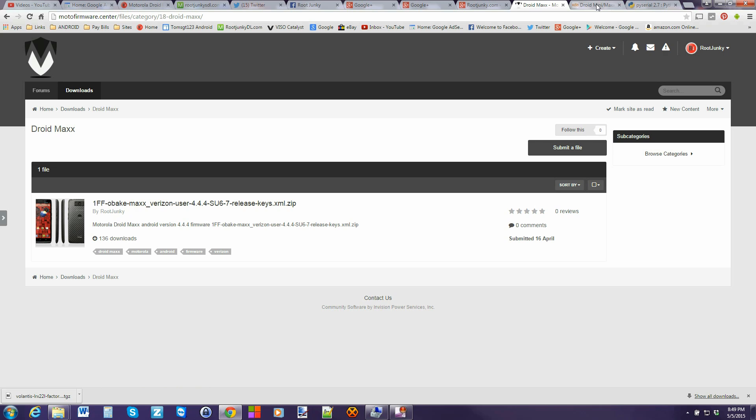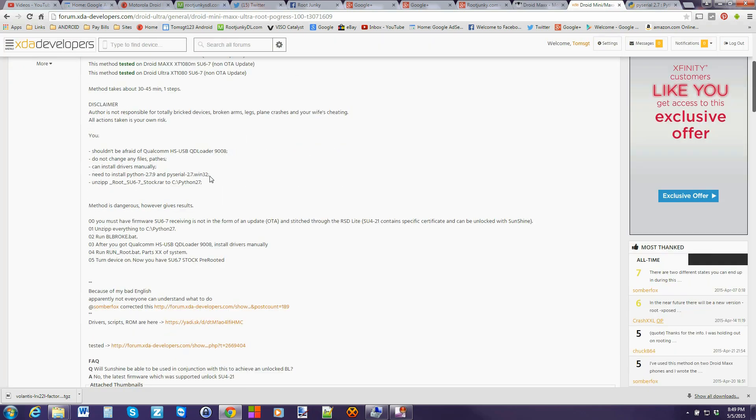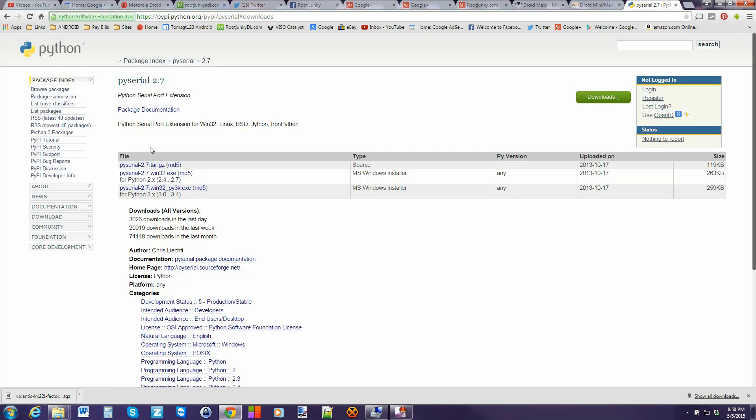Just make sure that you do this before you start this process. We're going to download some different files. You want to download Python, another zip, some Qualcomm drivers, and put them all in one location. Also download PY Serial 2.7 — I downloaded the Win32 EXE and ran it and installed it. Make sure you have that also. All the links will be in the video description — just go to the links, download everything, and you'll have it.